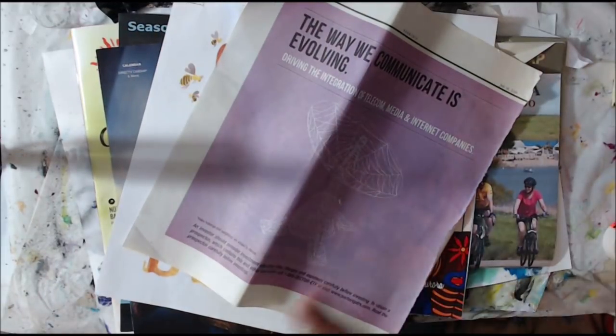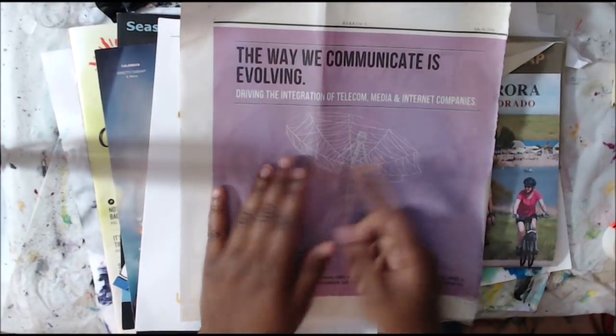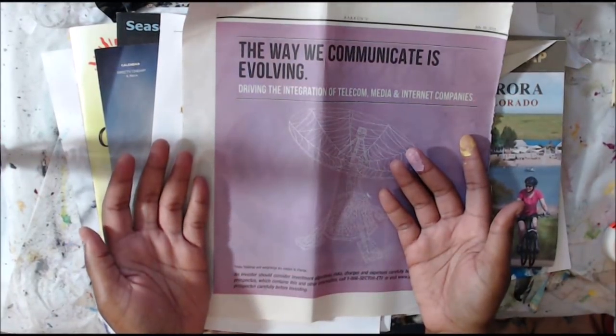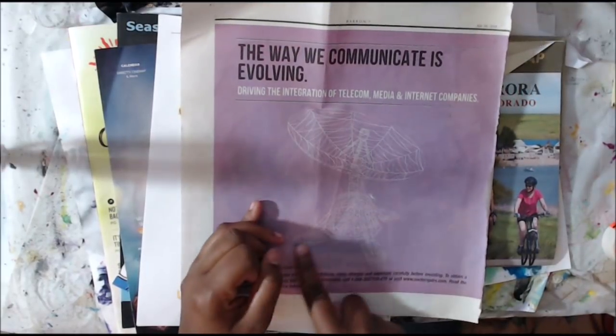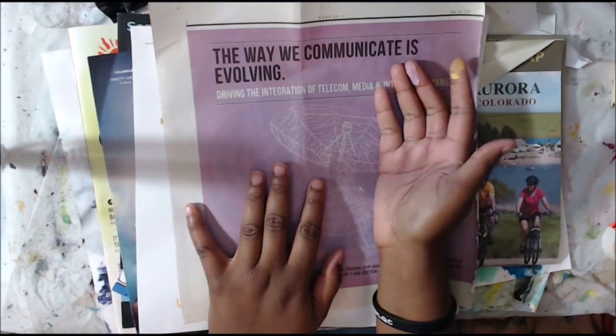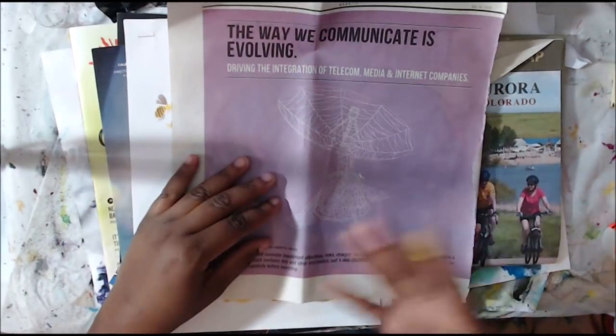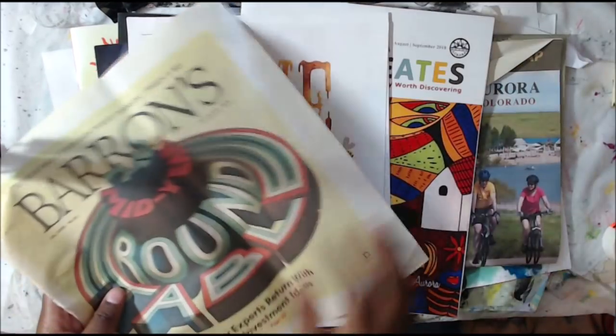Another thing is newspapers. This is just a local newspaper in Colorado that we get, but I really love this image, and there are a lot of different images too. Plus it has a lot of words, so I could use this totally free — cut it out, fussy cut it. It's really cool and really simple to use.